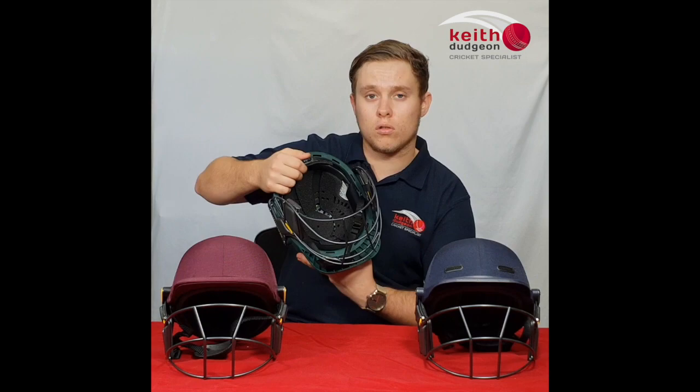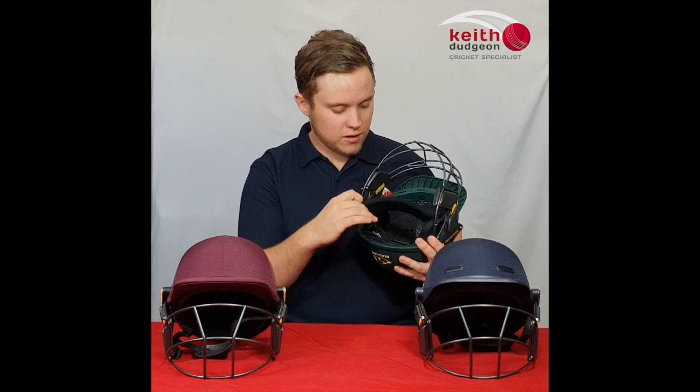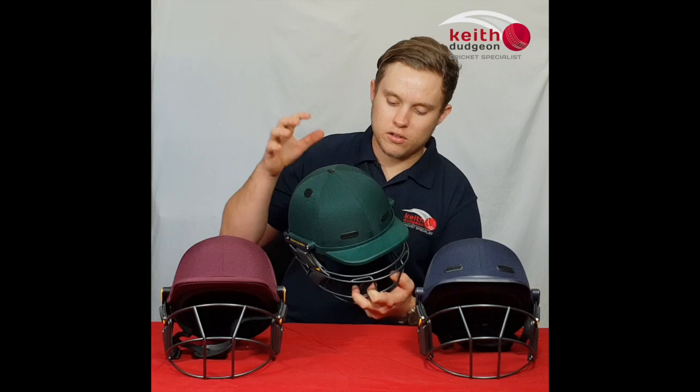Looking at the back, there's an adjustable pad which can be pulled out to either sit higher or lower on the head. Behind that, there's an adjustable wheel mechanism which is great for providing the perfect multi-fit, custom shell size. At the front, there's a detachable sweatband which is great for absorbing sweat.